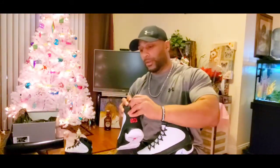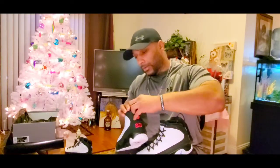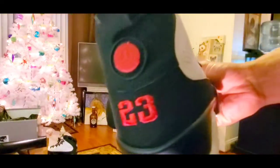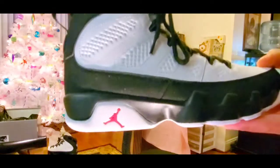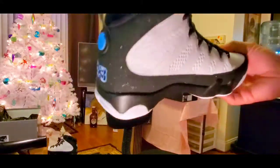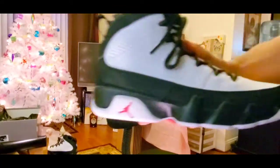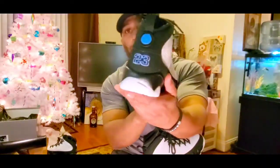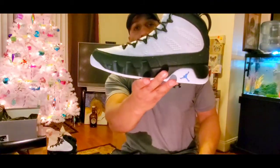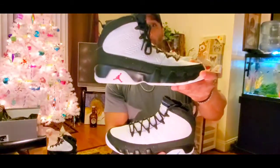The toe box — the black looks just as dark on both of them. Just making sure the pull tab is the same height, and I think it is. OG with the red, and on the medial side the University Blue — whoa. The red, and then we have the blue right here. Comment below which one is your favorite — is it the University Blue or is it the OG red?